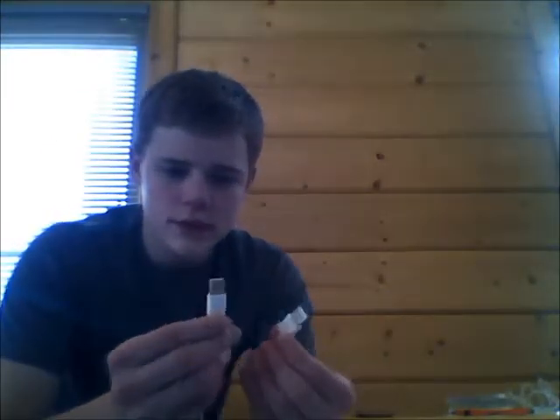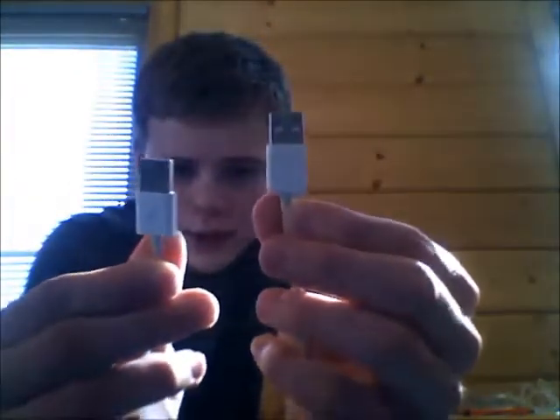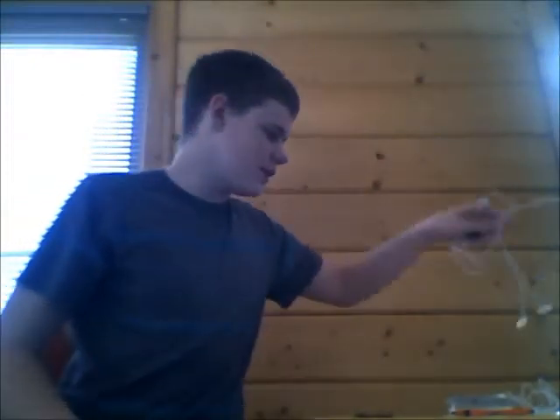And a new cord — a redesigned cord, I guess is what you should say. It's more square than the old one. You can see it's definitely more square than this one. It doesn't really add anything, but it's something new.